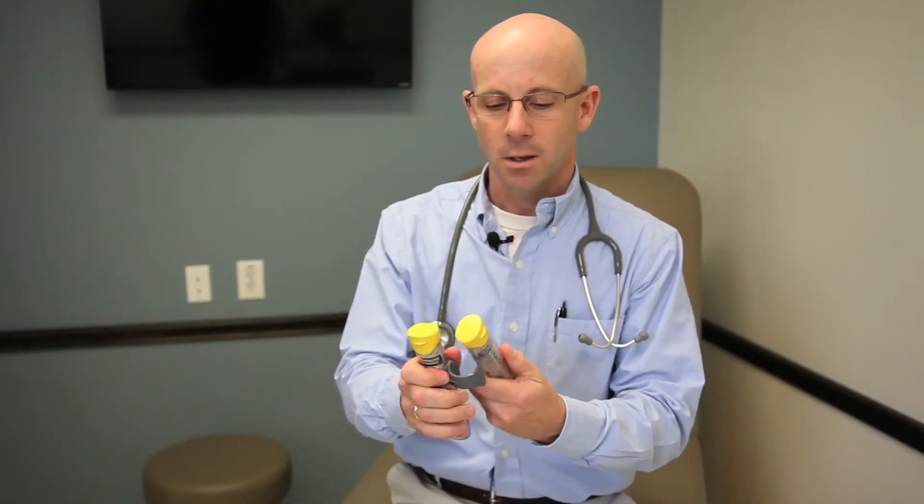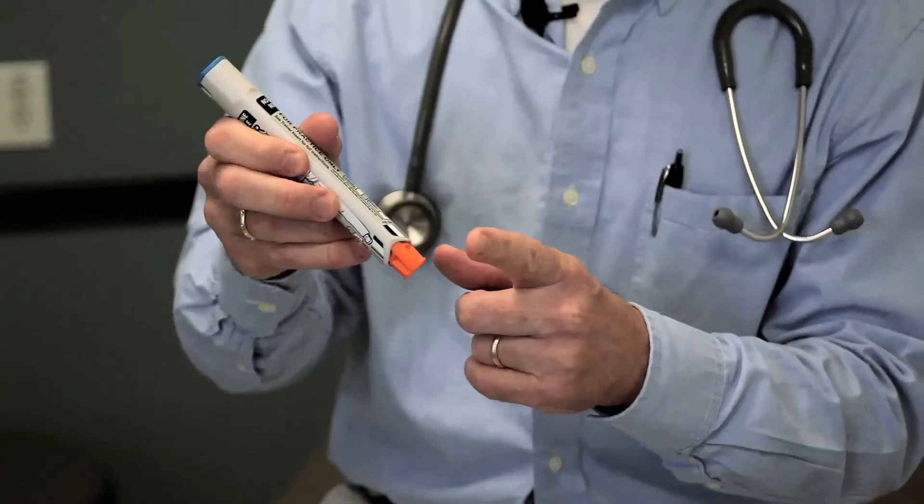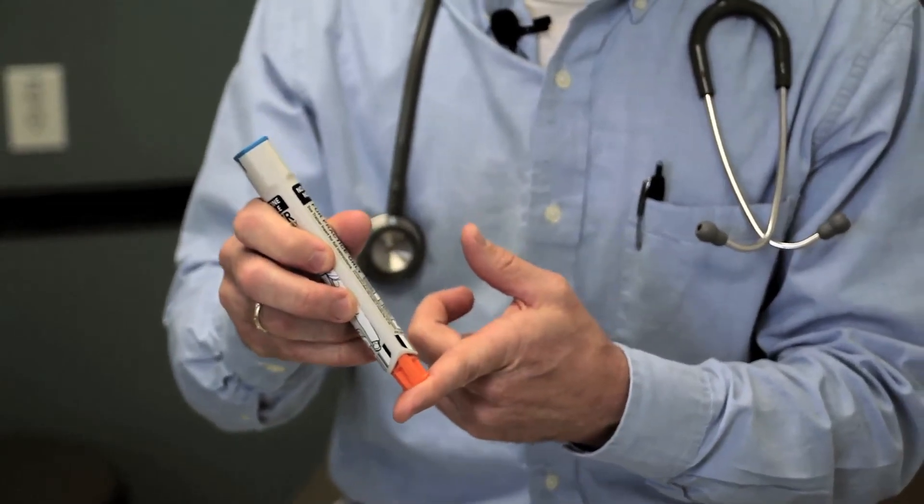The other epinephrine injector is called EpiPen. This one is in a hard case and they're going to come in pairs like this. You pop it out — it's still in its case, still safe, it's not going to do anything to you. It's got a safety at one end — the blue end — and this is going to be the business end, as I would call it.